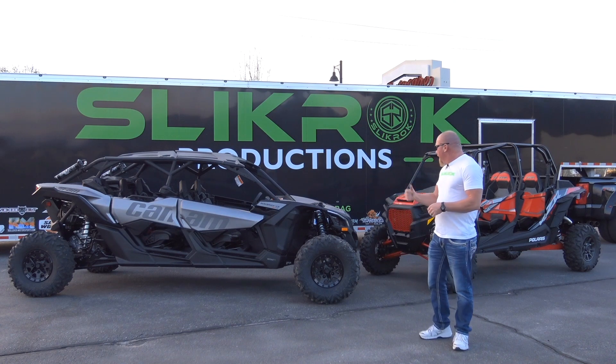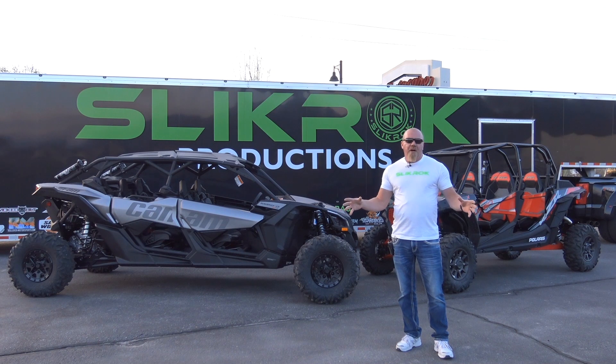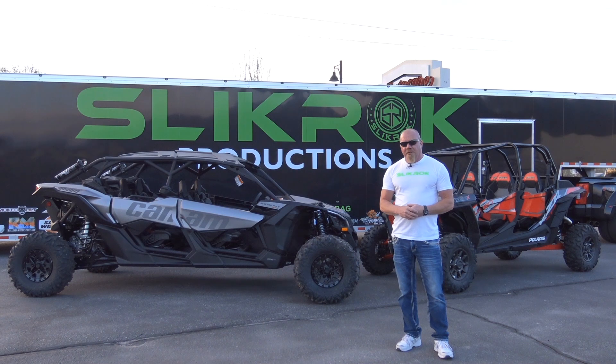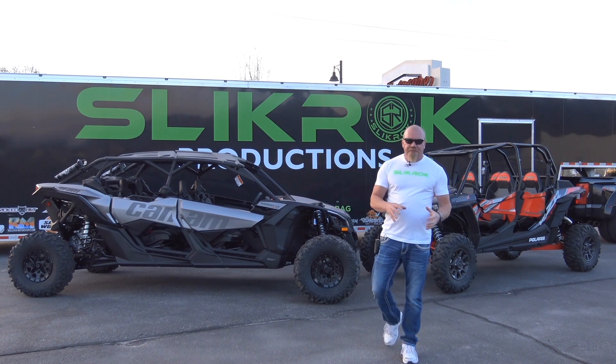So we chose an XRS K&M four-seater and a Dynamax Turbo Razor — two of the most popular vehicles out there, and obvious dune beasts. If you're going to go to the dunes, these are probably the cars you'd buy. We're going to put portals on them, do complete suspension upgrades, complete steering upgrades, and make those cars truly universal.